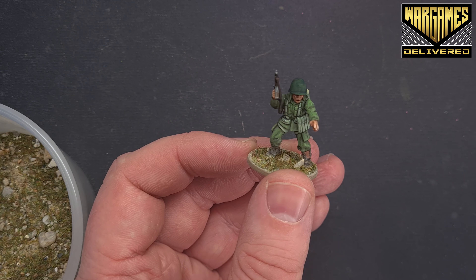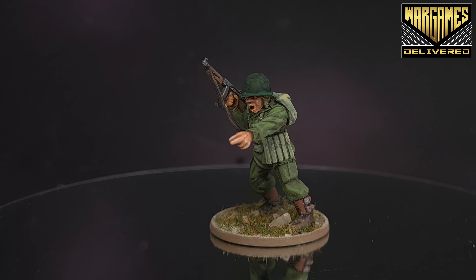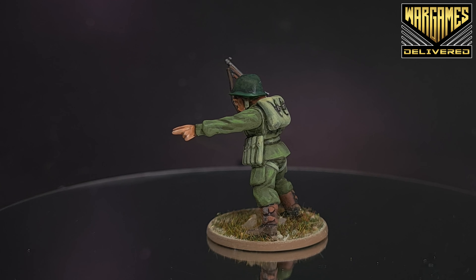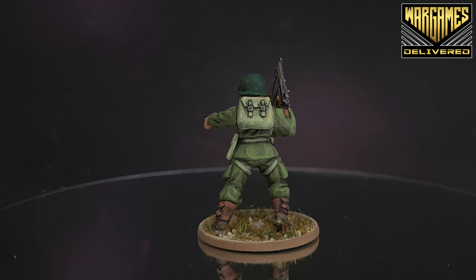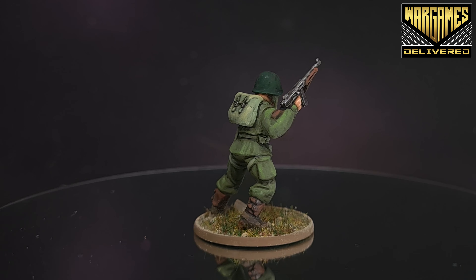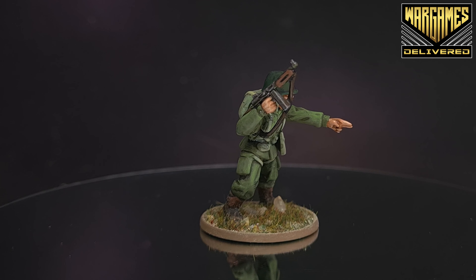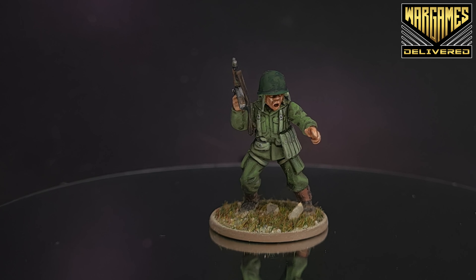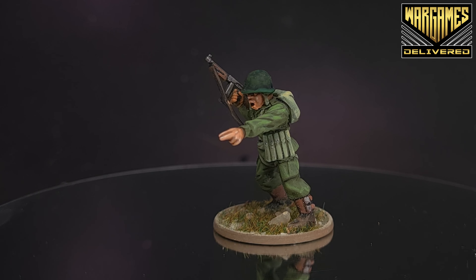There we go — that's the model based. The US airborne soldier is done and ready for the Bolt Action battlefield. Make sure you check out our other tutorials to learn how to paint the whole box and other eras too. We're also giving away one Band of Brothers set — you have just two days from the release of this video to enter using the link in the description. Check out Wargames Delivered for all your wargaming paint and hobby supply needs.